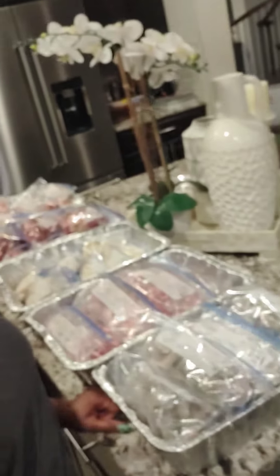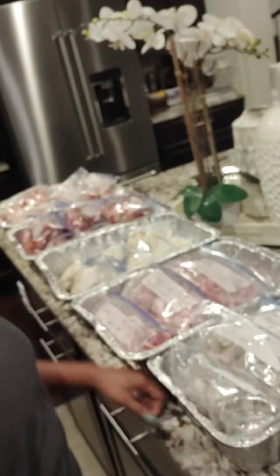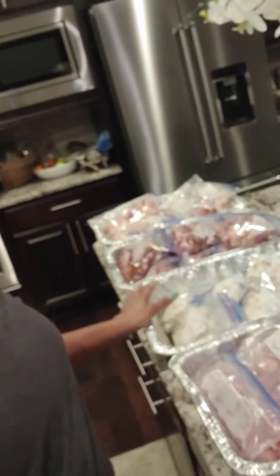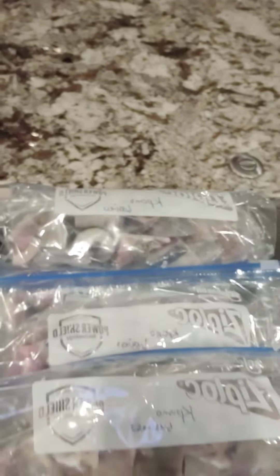Hi guys, so this is how I prep when I have to cook for a lot of people — like if I have food orders or even for my family. I go to the Caribbean store to buy my meat. As you can see, I have pomo, which is the cow skin, I have oxtail, I have shaki, and